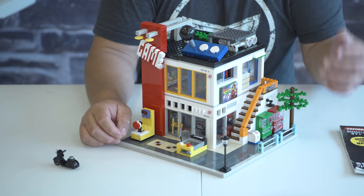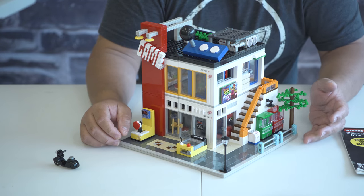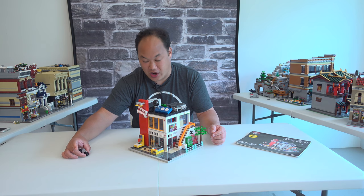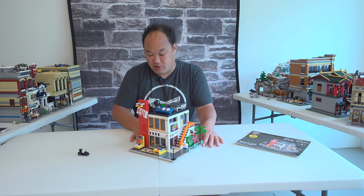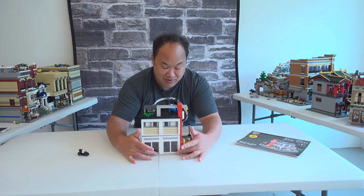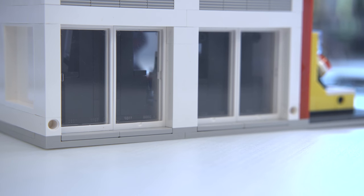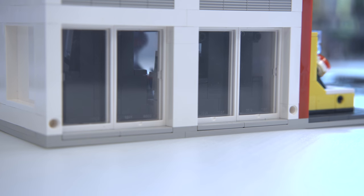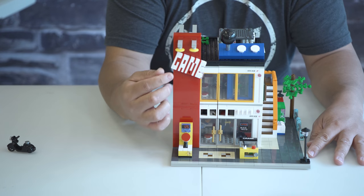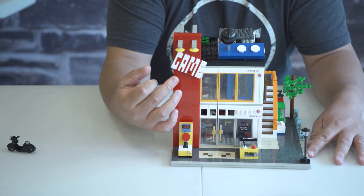The feeling I got building it was pretty amazing — it's cool to see all these feelings come back. Starting around the back of the building: you're going to be excited and bummed at the same time — it is ready for your modular city, the tiles are here, it's ready to go. But there's one major flaw: the game sign. I love when they have bricks that make out words.